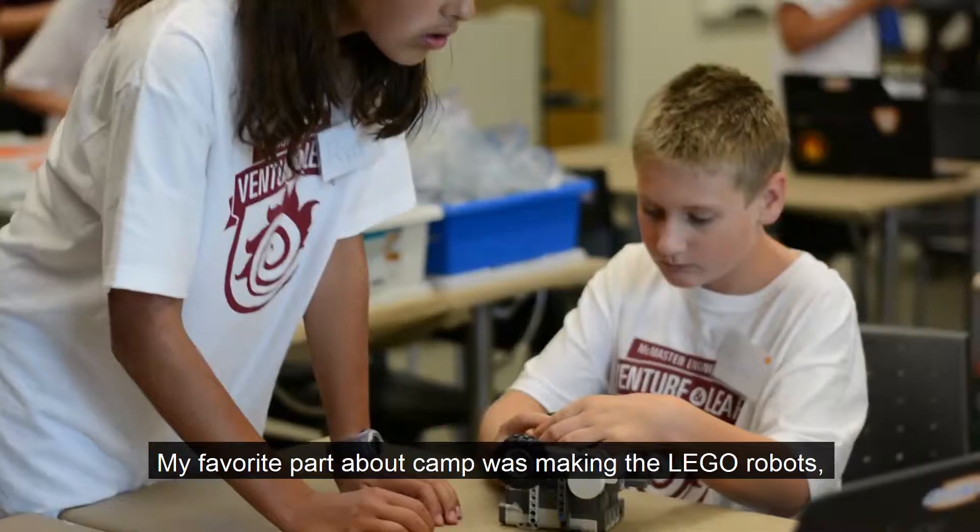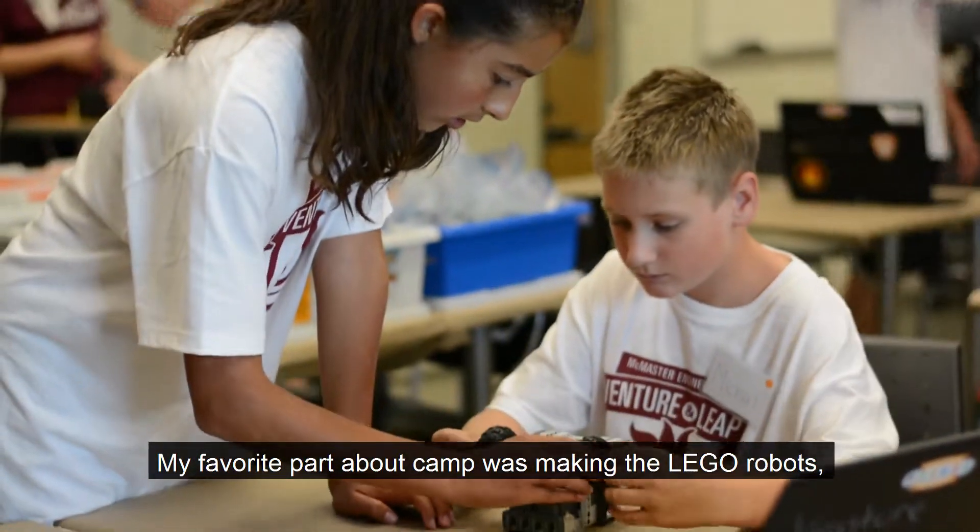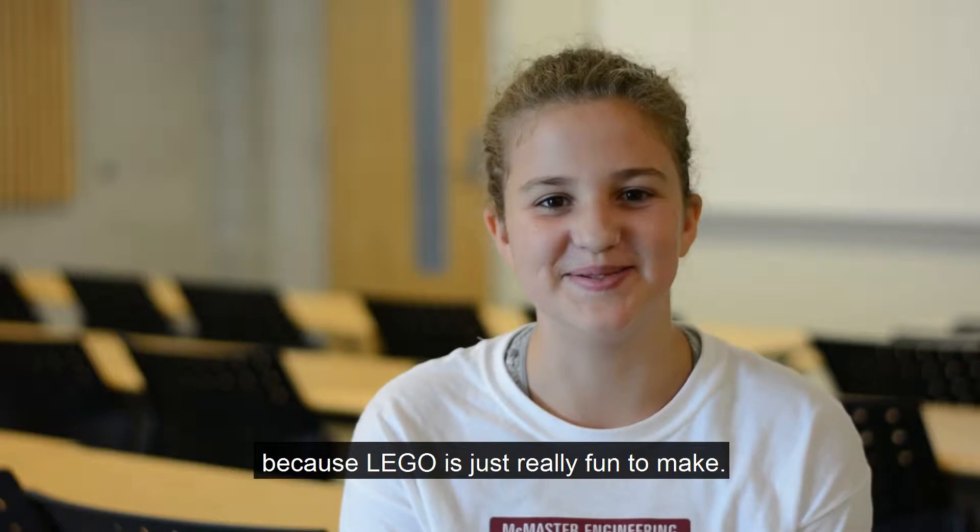My favorite part about camp was making the LEGO robots because LEGO is just really fun to make.